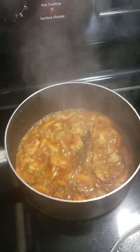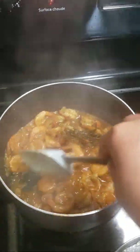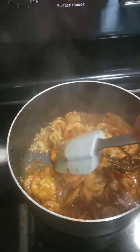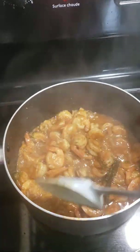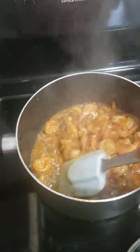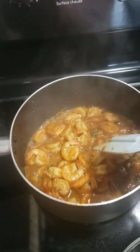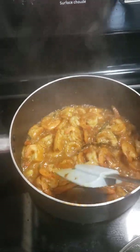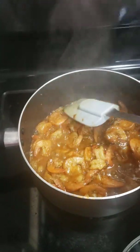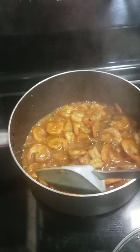We're gonna give it another stir. This is the Jamaican pepper shrimp — it's very spicy. I'm gonna let it cook for 5 more minutes, and then I'm gonna add some more pepper to it, because it has to be very spicy. It is pepper shrimp.